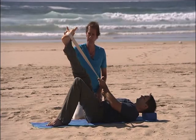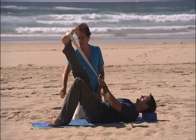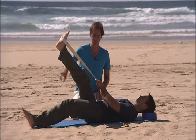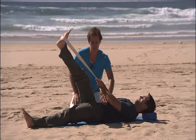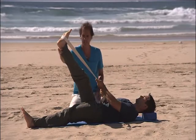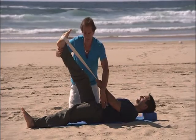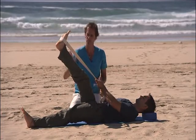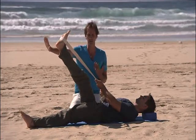Breathe in and hold the right leg in position. Exhale, slide your left heel into a straight position along the ground, reaching it out, and focus on keeping the abdomen flat. Now we've got a hip stretch at the top of the left hip as well as a hamstring stretch on the right. Breathe in and press both feet in the direction that they are facing.